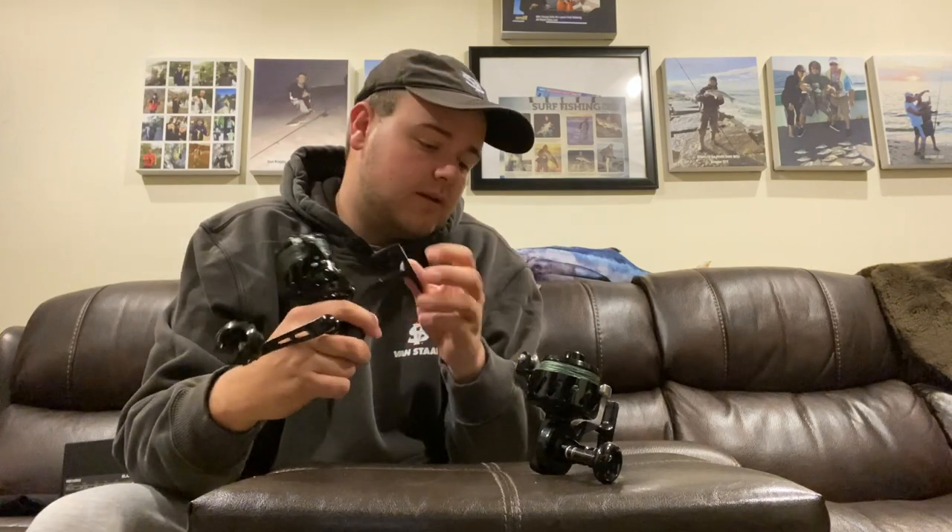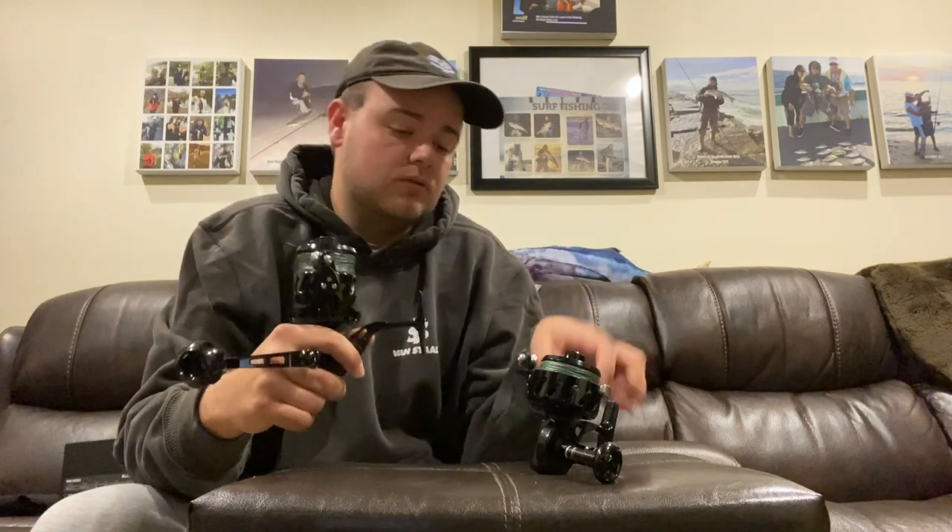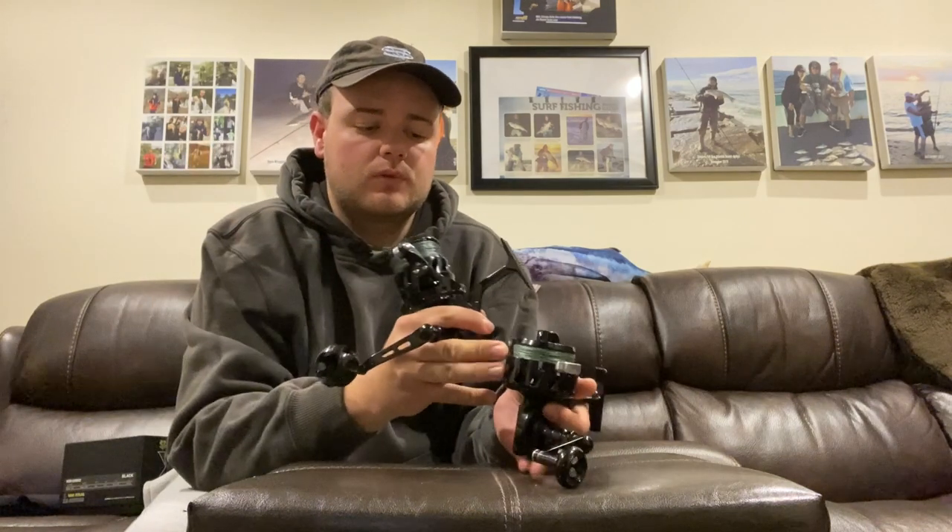Something that may not be as obvious to the keen eye is that they extended the reel foot on the Gen 2. There were a lot of complaints regarding scraping knuckles against the roller on the Gen 1 Van Staal as well as the USA-made Van Staals. With every revolution of the spool, the roller would knock into your knuckles — and I happen to have big hands. That said, if that's the biggest problem I've seen in this reel, that's pretty damn good, because the X1 and even the original USA-made ones have stood the test of time.